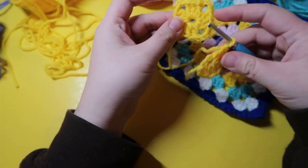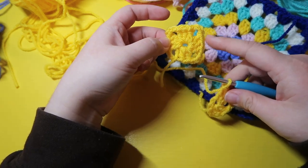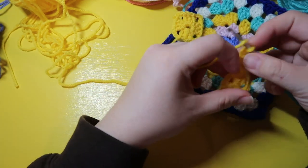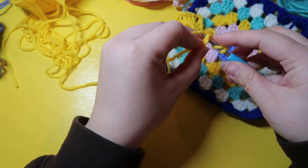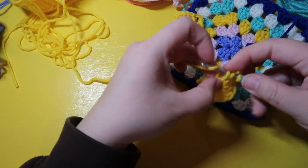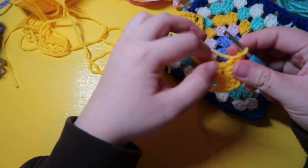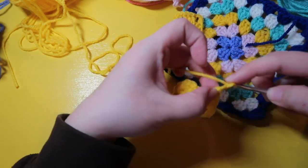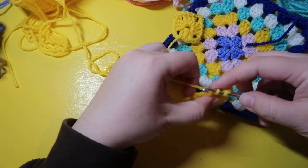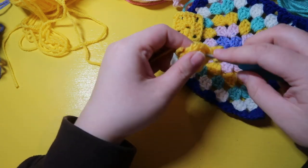We have about half of this done. We just finished a three double crochet cluster, so now we're going to make another corner by chaining three, just as we did before. In the center hole we're going to put in three double crochets, then chain three, and then do our final three double crochets in this row.